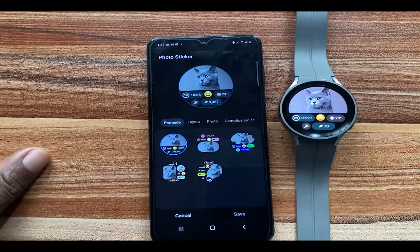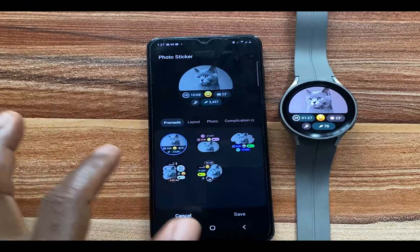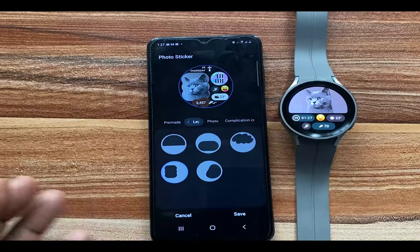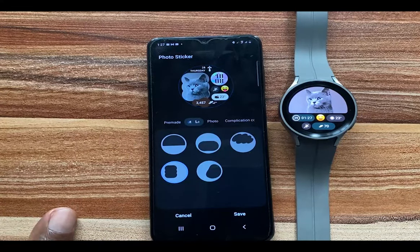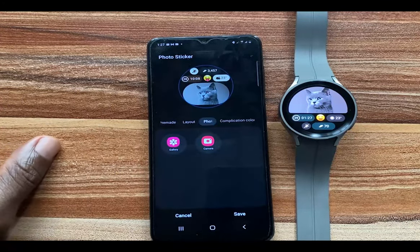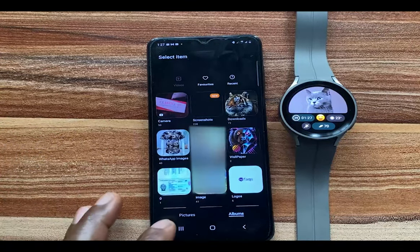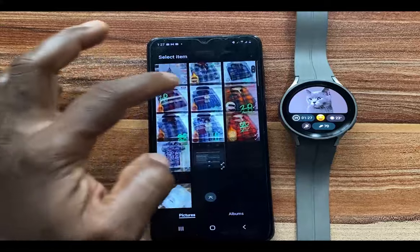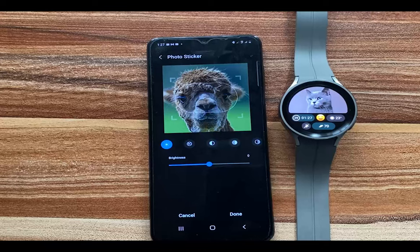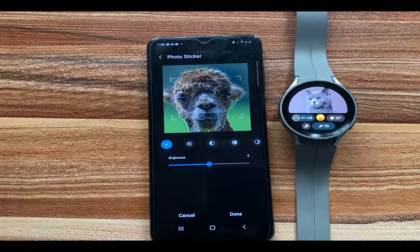From here you have different formats. I'm going to go with this one, and you also have different layout options here. You can choose what layout you want. I'll go with this one, and you have the option to choose the photo that you wish to have on this watch face. I'll go to Pictures, swipe down, and select this particular picture. You have the option to align it, so go ahead and make your adjustments.